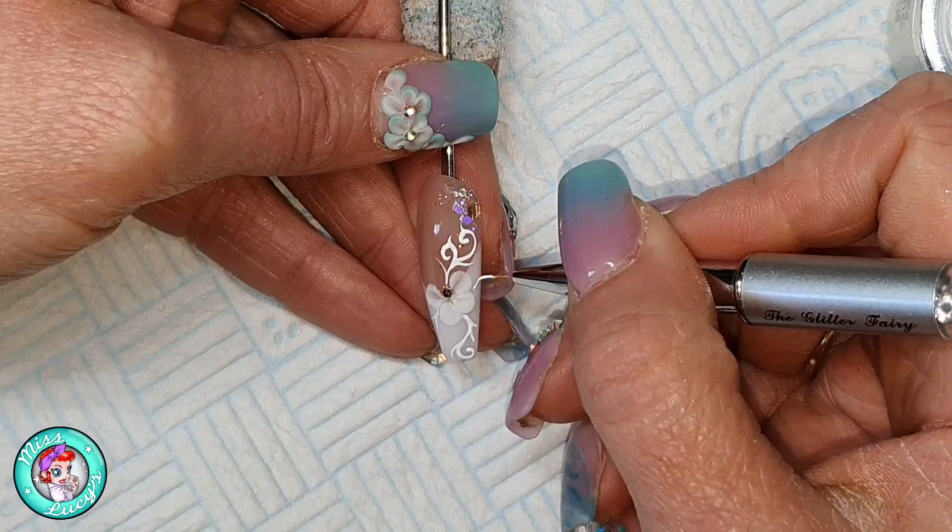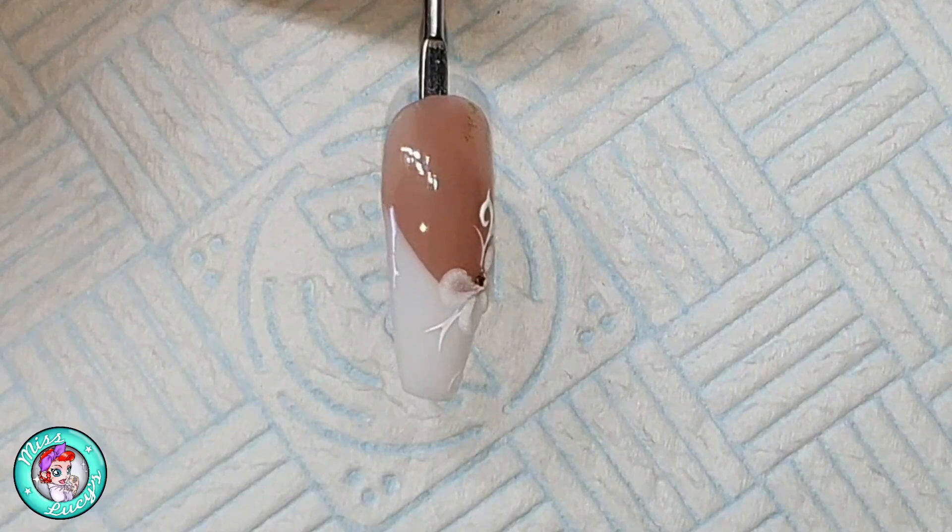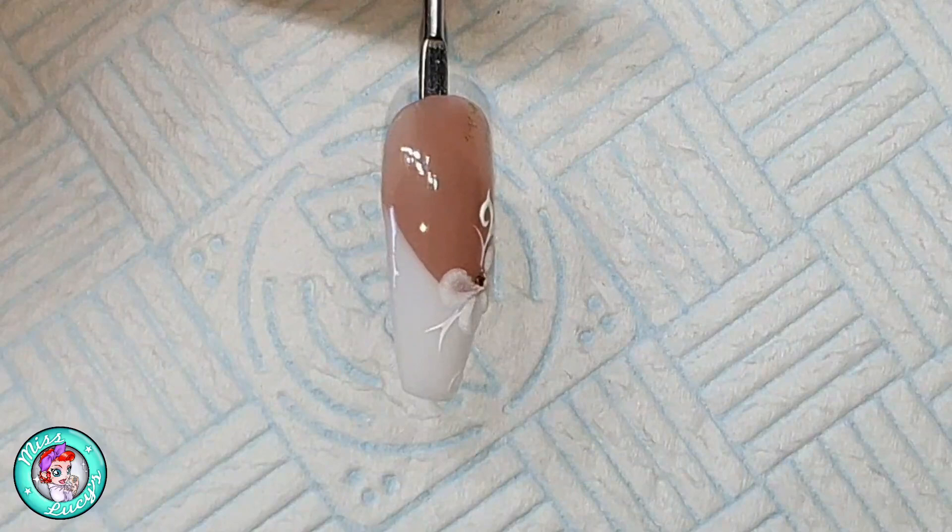When I was finished with my design, I cured it in my LED light for 120 seconds — I like to do a good double cure on gel. And we're all done! There is nail number two, and I hope you'll join me again tomorrow for nail number three. Bye bye!